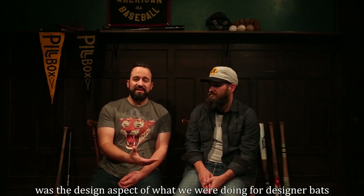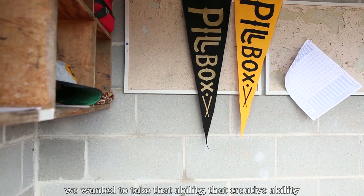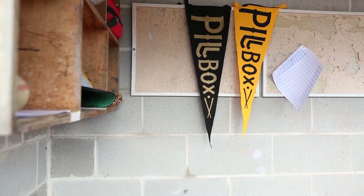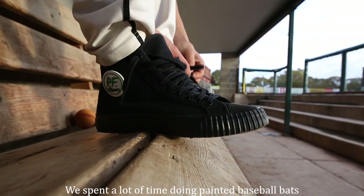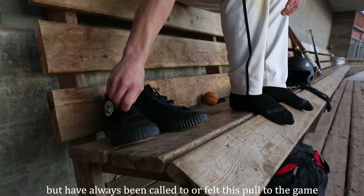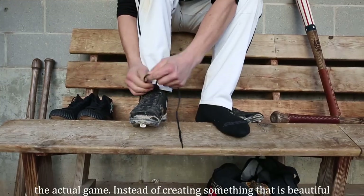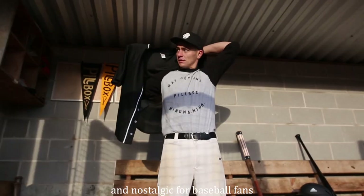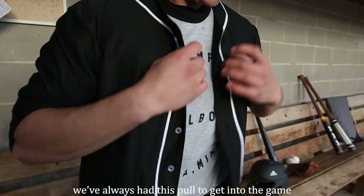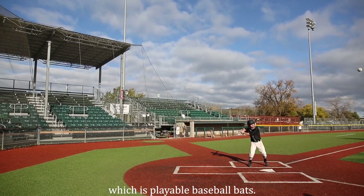I think it pushes over to doing player bats. The dying aspect of what we were doing for designing bats — we wanted to take that creative ability and apply it to a player bat. We spent a lot of time with painted baseball bats, but just always felt this kind of pull to the game, the actual game, instead of creating something that is beautiful and nostalgic for baseball fans. We kind of always had this pull to get into the game and do something different than what we were doing, which is actually playing with baseball bats.